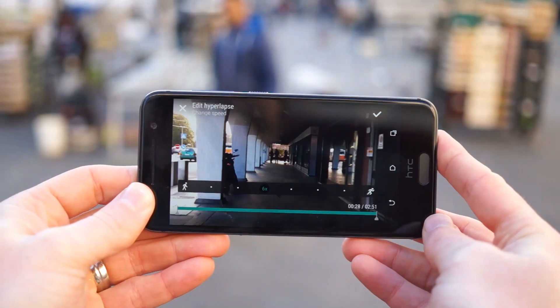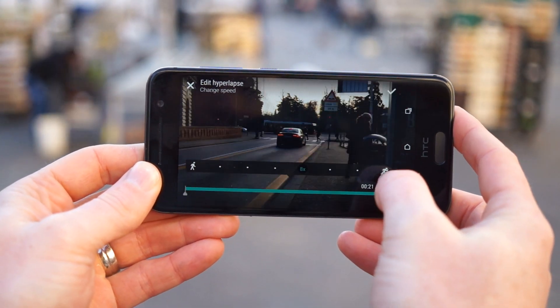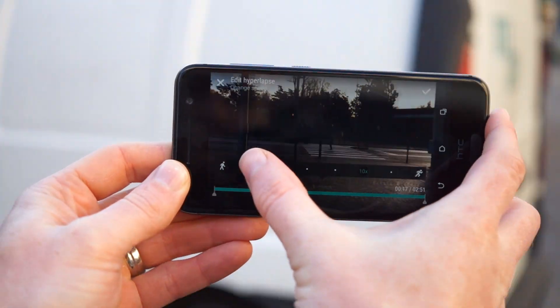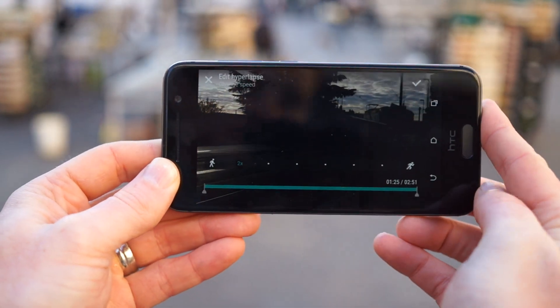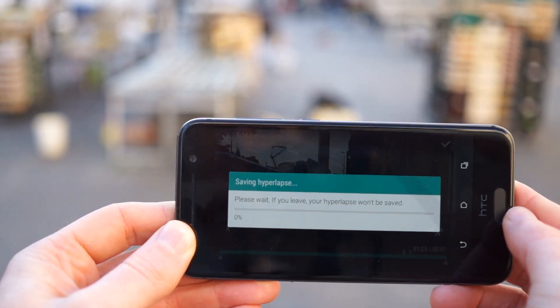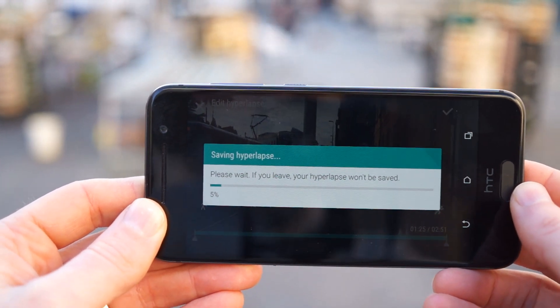For those simply looking to have some fun with the camera, the new Hyperlapse feature allows you to record video in 720p and choose playback speeds between 2 and 12 times. The Hyperlapse camera mode is extremely easy to use, and thanks to the camera's optical image stabilization, the final output is extremely smooth, even if you're walking while recording.